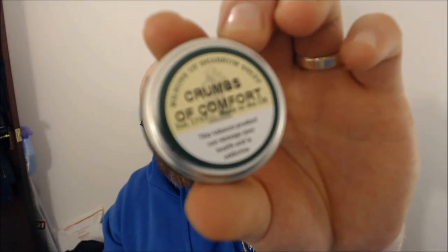To summarize — Crumbs of Comfort is a subtle spearmint menthol snuff but it does have a good kick. I wouldn't say it's high in nicotine — I'd say medium, average, nothing too punchy. It's really the menthol spearmint kick that gets you. I really like this one and I'll definitely be taking it more.